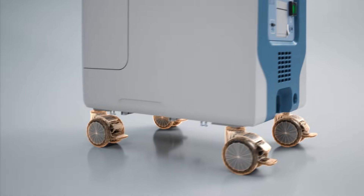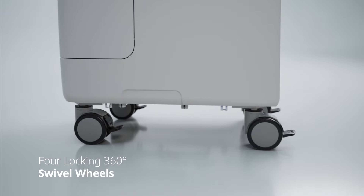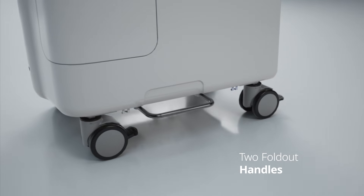Built for on-the-go maneuverability, its four locking, 360-degree swivel wheels enable smooth and reliable handling on uneven terrain. And two fold-out handles provide access for lifting and secure placement during transport.